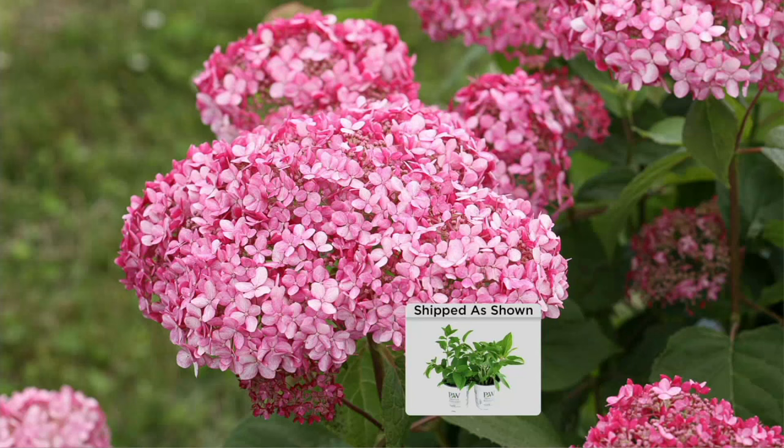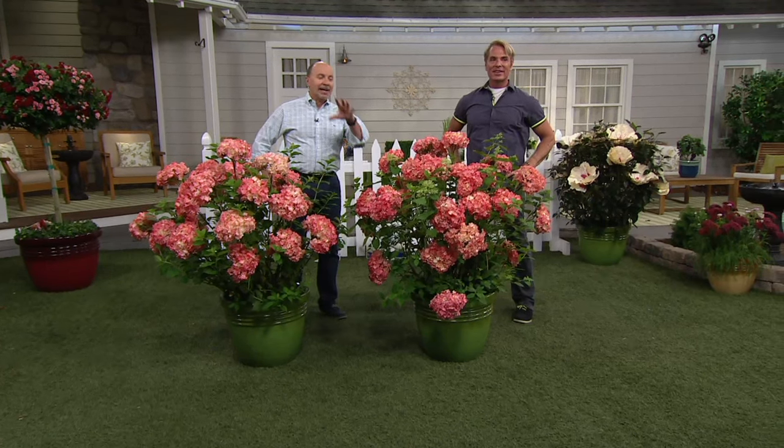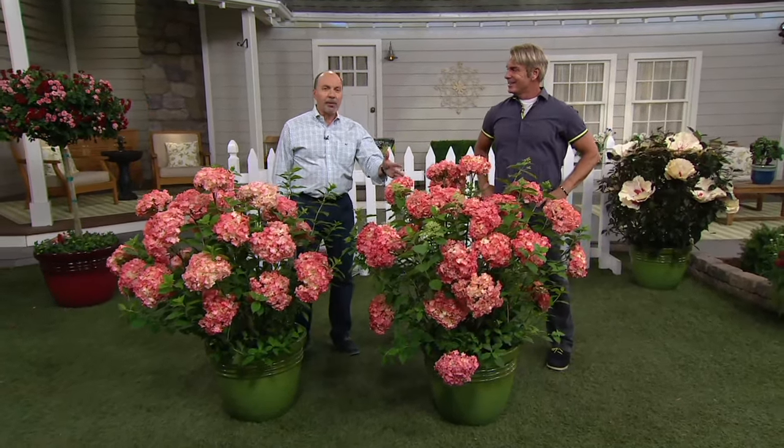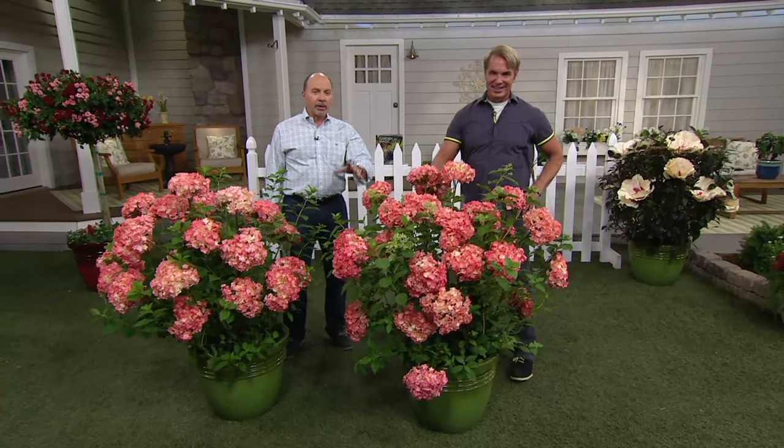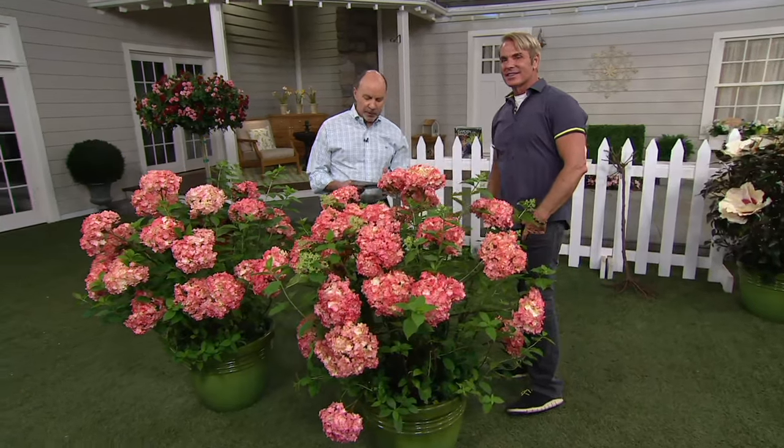Phillip has been waiting for these all season. The reason we didn't have them on earlier is because we could only get a small quantity. So here they are tonight — we've got all that we have available. This could be a hello and goodbye. The Cottage Farm Spirit 2, only quantities of the season, brand new this season.